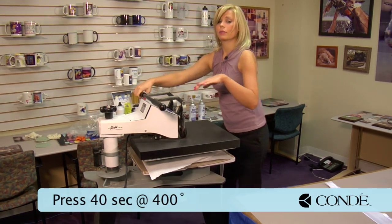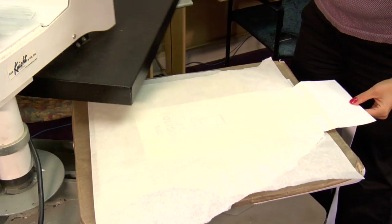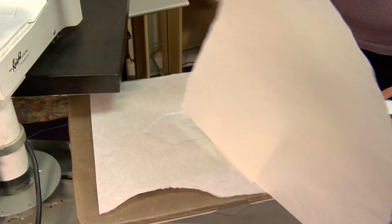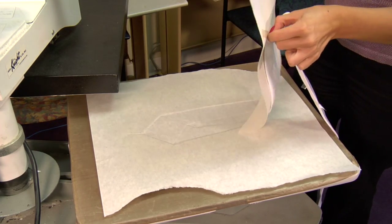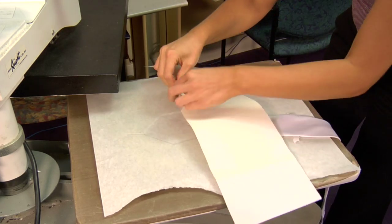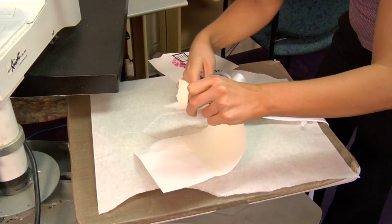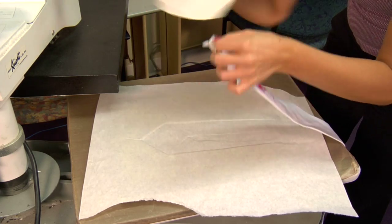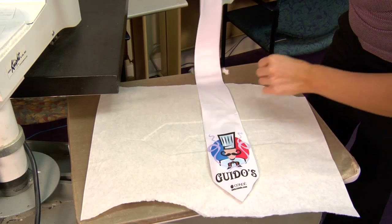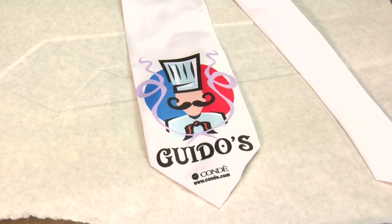With my papers in place, we'll get ready for pressing. Again, medium pressure, 400 degrees, and we're going to press for 40 seconds. That sound means we're done. I'll lift and swing away on my press with my top sheet of protective paper, being careful to remove the transfer as quickly as I can. This material is nice and thin, so it won't take very long to cool at all. We'll give that just a couple of minutes, and it should be done.